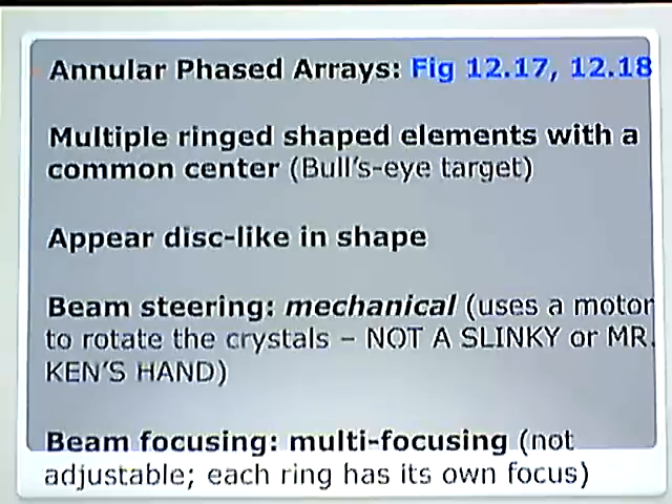Annular Phased Arrays have multiple ring-shaped elements with a common center — a bullseye target. They appear disc-like in shape. Beam steering is mechanical. Like the mechanical transducer, this is the second probe that uses a motor to actually rotate the crystals — not a slinky or my hand, but an actual motor. So therefore it is mechanical; it is that old-fashioned steering.